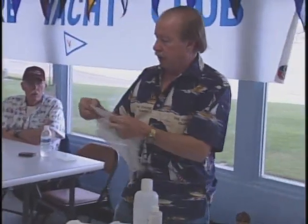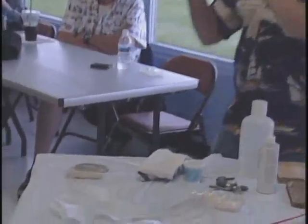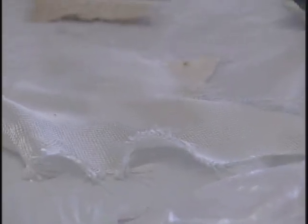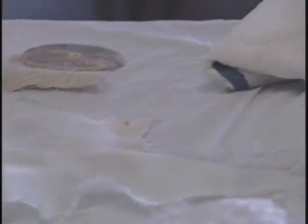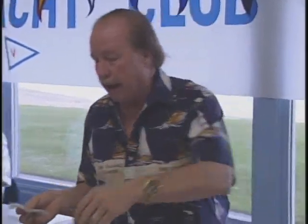Glass cloth comes in a lot of different textures — from finer than this, which is down to almost like silk, up to heavier weaves, up to some with big roving mats. They still sell unidirectional mat, which is a bunch of fibers all pressed together and starched so it stays together. They use a lot of this for reinforcing areas, but they don't actually build hulls out of it. You may see some decks or liners made out of it, but the actual hull has to be glass cloth.